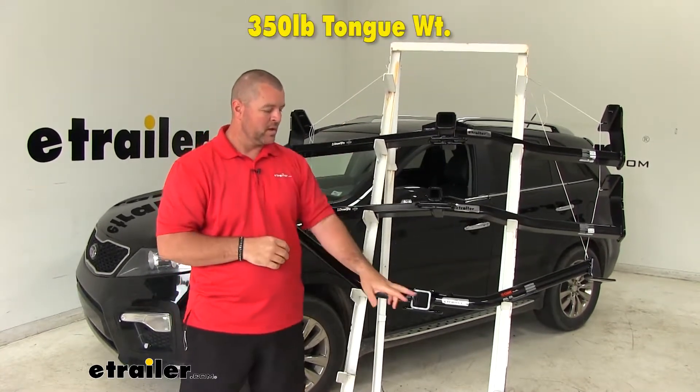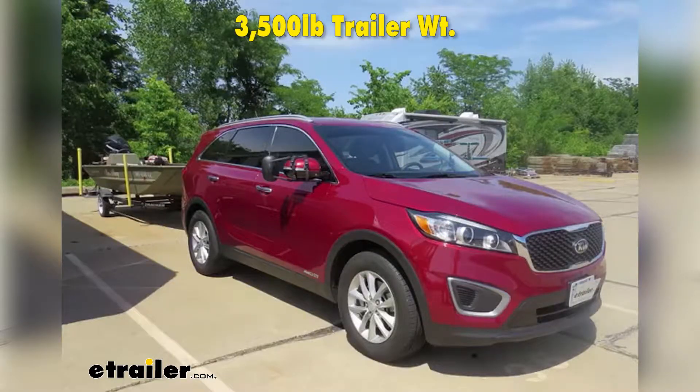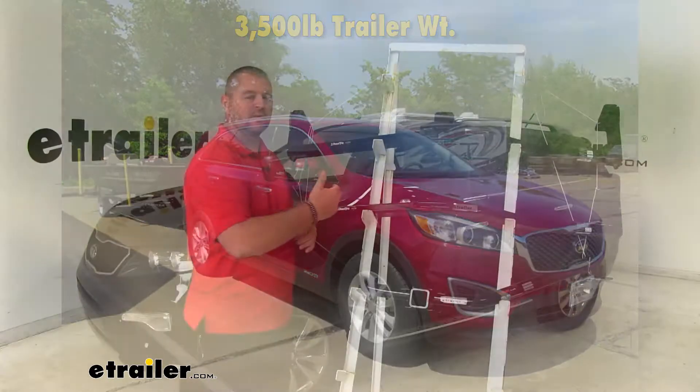With our two Class 3s we're going to have a 350-pound max tongue weight. With all three of these hitches we're going to have a 3,500-pound max trailer weight, which is the trailer plus the load included — that's how much the hitch can pull.